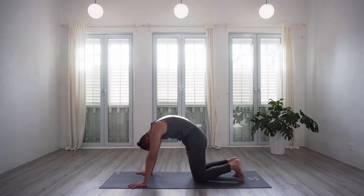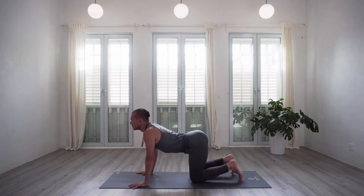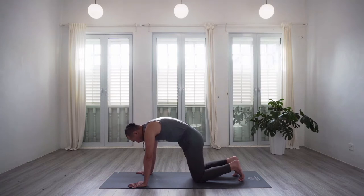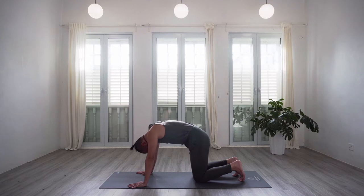For the last one, we will hold. Inhale, drop the belly and look up. Stay here to breathe for four, three, two, and one. Exhale to suck the belly all the way in, rounding the spine. Holding here to breathe for four, three, two, and one. Let's come back to a neutral spine.